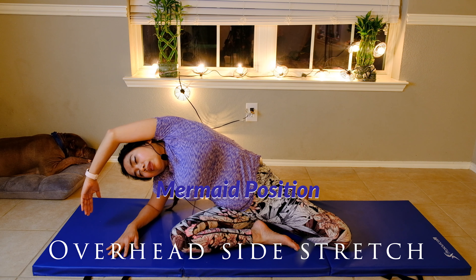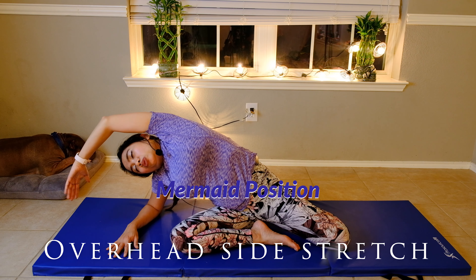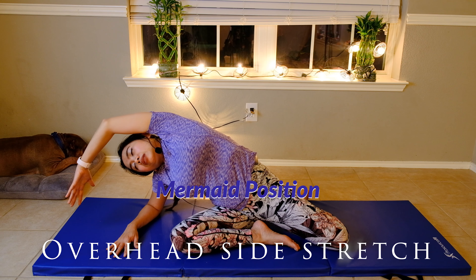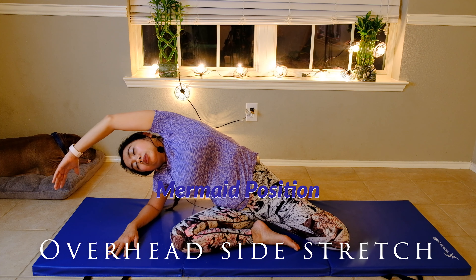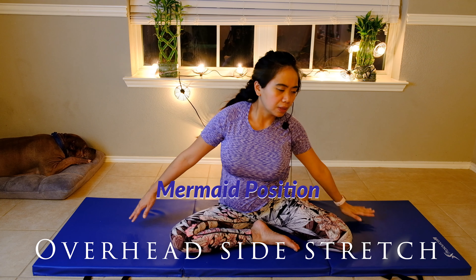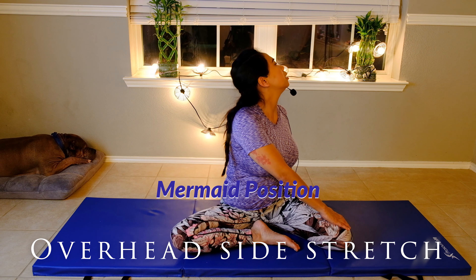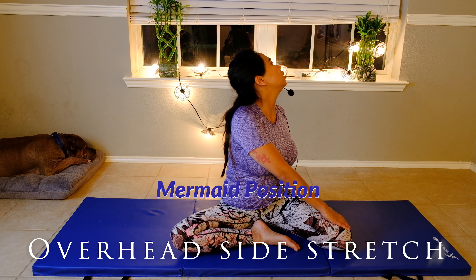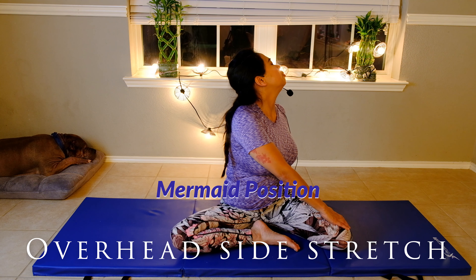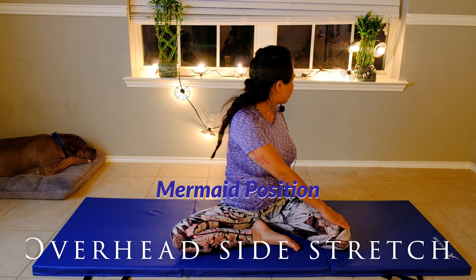Two more breaths — inhale through your nose, belly button in, squeeze as hard as you can, and blow. Slowly come up and twist to the left, look up toward the ceiling. Feel the stretch on your neck, take a deep breath through your nose, and then slowly look down toward your left armpit and blow.